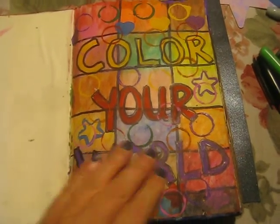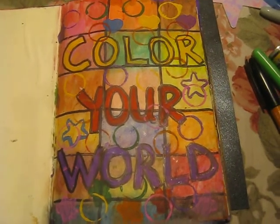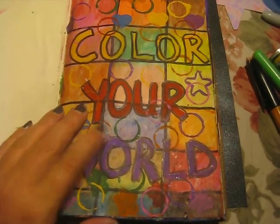Hey guys, it's Sheila and I'm back. I wanted to do a flip through of my art journal — what I have so far. This is not finished, it's not even half finished, but I thought I'd go ahead and share with you what I've done.